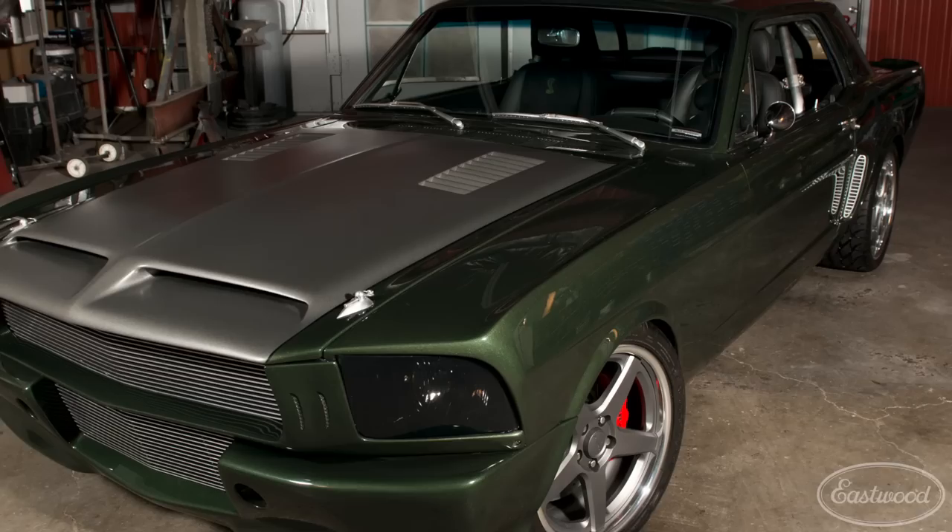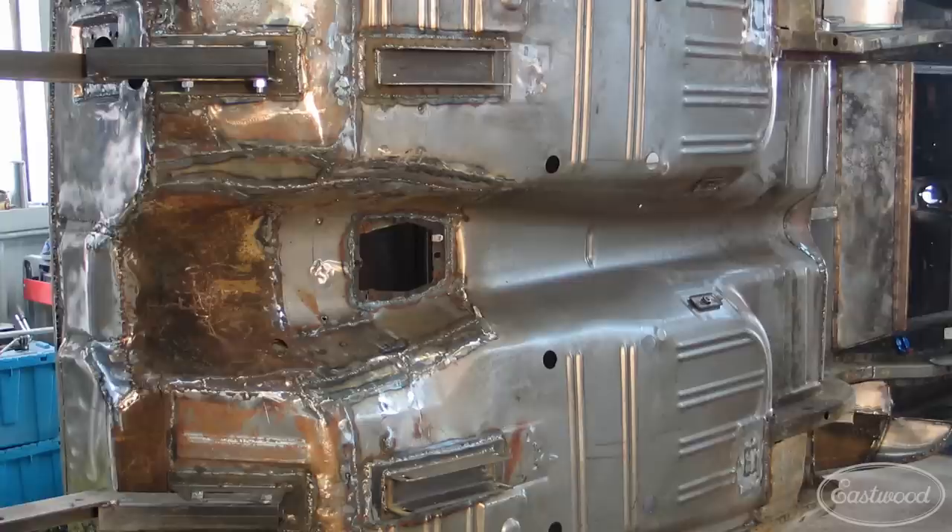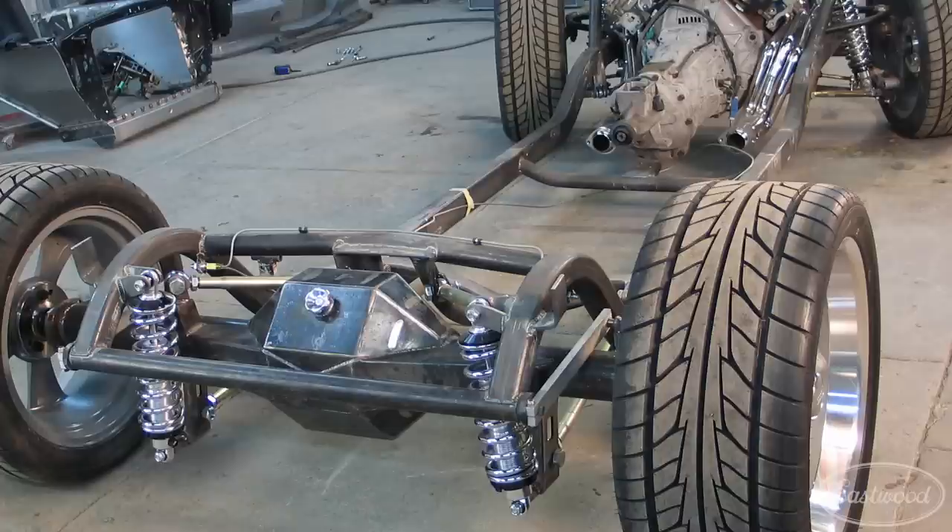Jaded is a 1966 Mustang Coupe rescued from the junkyard. It's got a late model fuel-injected supercharged drivetrain, world-class suspension, giant brakes on all four corners, and custom body mods everywhere you look. The only panels that are original are the door skins and the roof. And as cool as it looks, it's just as fast.